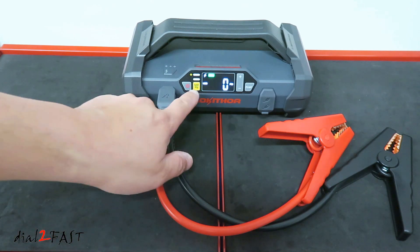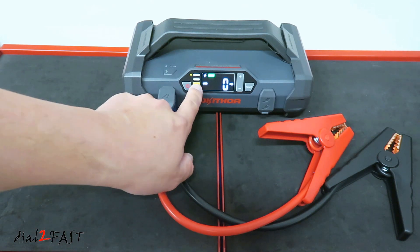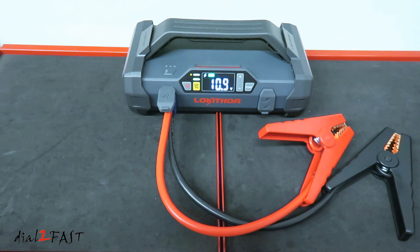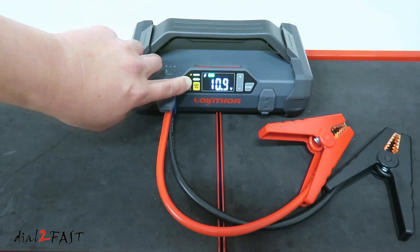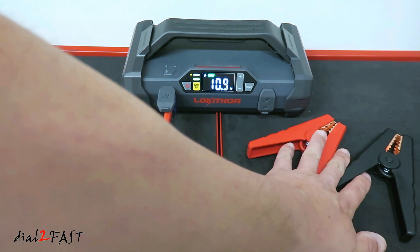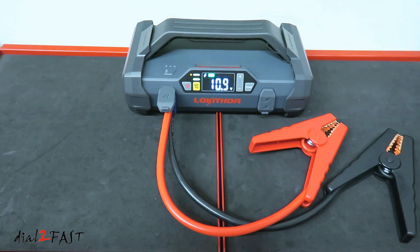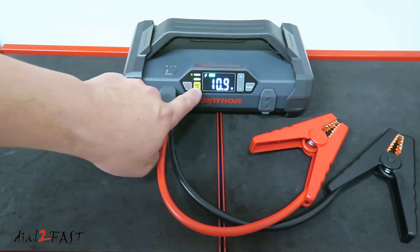To put it into force mode, press and hold the PSI button. When it's in force mode, the green LED is solid, and there is voltage going to the clamps. Be very careful — you don't want to short circuit the clamps in force mode. But this will allow you to jump start a car battery with very low voltage, down to almost 1 volt. When you're done, press the button again.